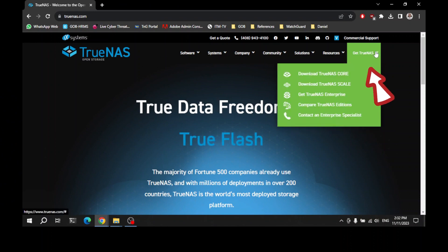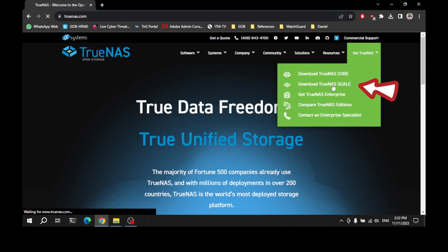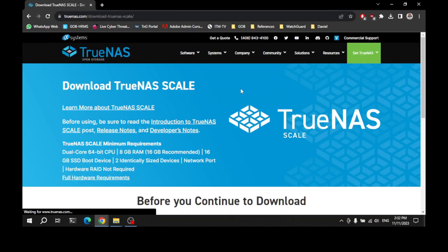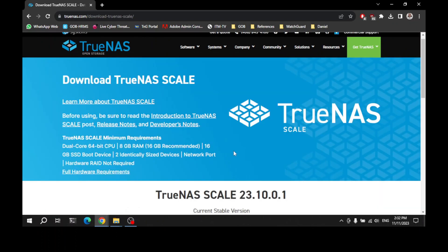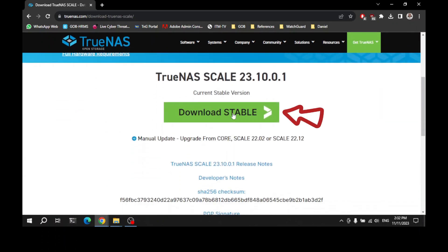Before we start, we need to download the latest TrueNAS Scale. Open your favorite browser and go to TrueNAS.com and download the latest TrueNAS Scale ISO file. After the download is complete, open your preferred ISO writer to flash it to a flash drive. You can use either Rufus Utility or Balena Etcher Utility to do this.